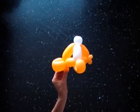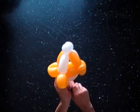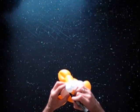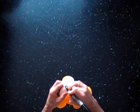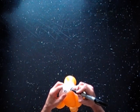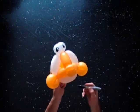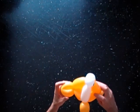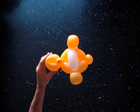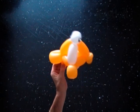Use a permanent marker to draw the eyes. Cut off the white balloon. Congratulations! You have made the clown fish. Have fun and happy twisting!